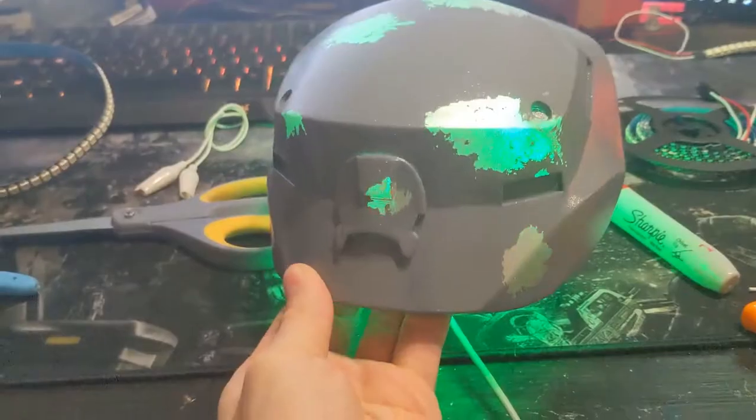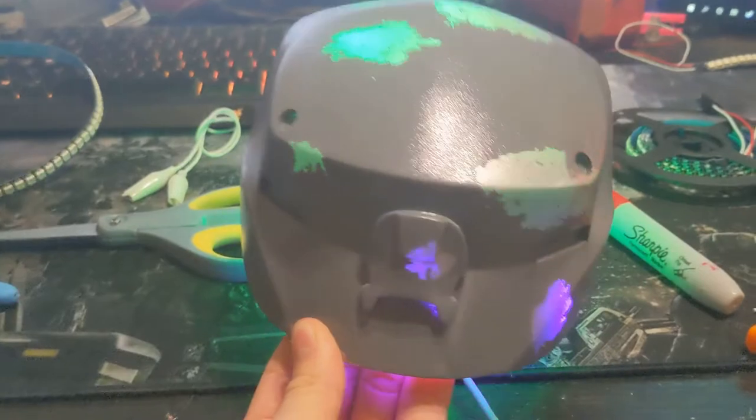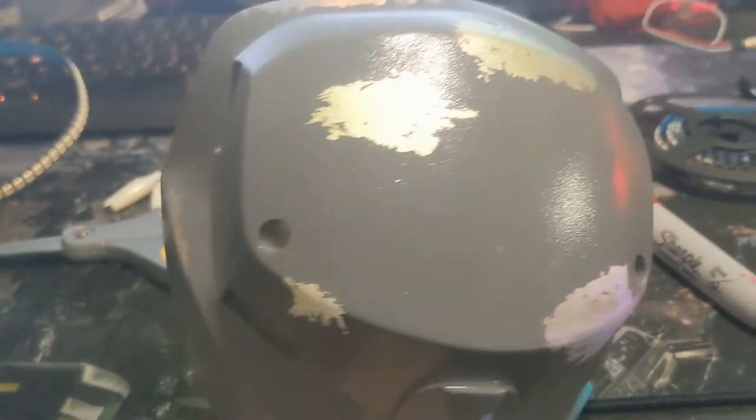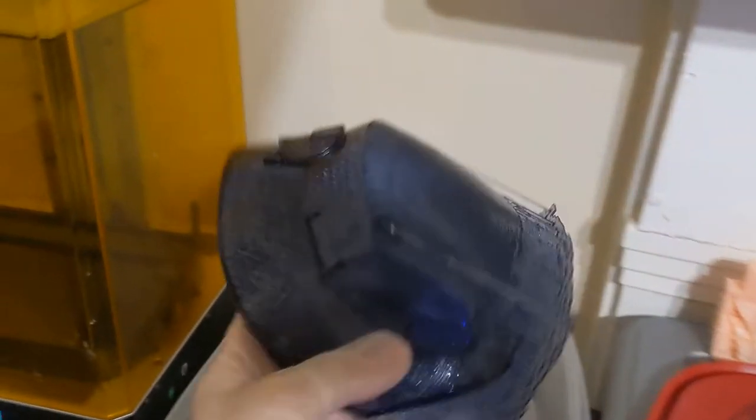I got tired of having to pick between the chipped paint and LED effect, so I'm going to show you how I made this right here. It lets the LEDs shine through. First, I have smoky gray resin — this is the right shoulder of my Mark IV Mjolnir armor printed on the Anycubic Mono X.